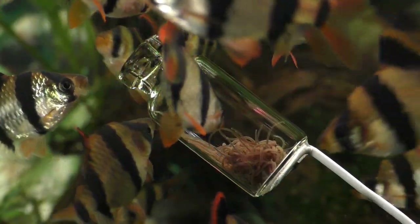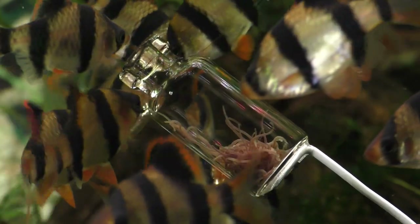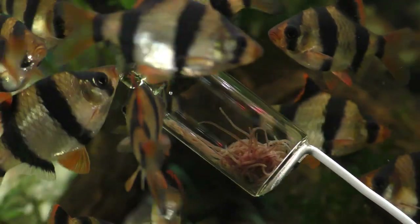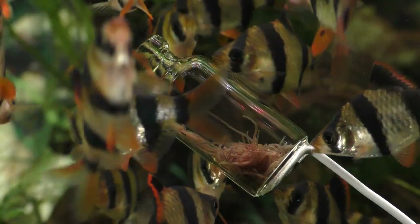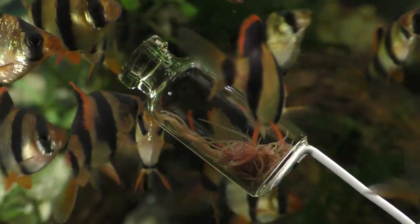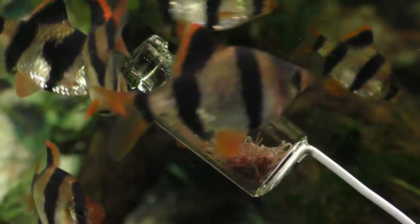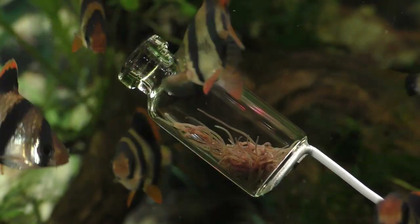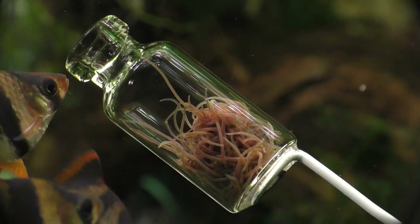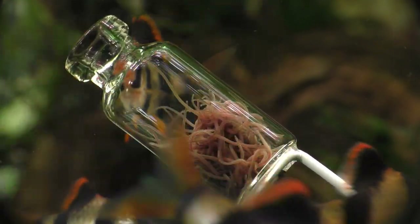Female tiger barbs scatter their eggs in aquatic vegetation. The tiny eggs sink and then stick to the plants where they mature and hatch without any help from the parents. In fact, the adult tiger barbs will happily eat any eggs that they can find. Tiger barbs of both sexes have a very big appetite, and I'm sure they're just dying to get at those worms.